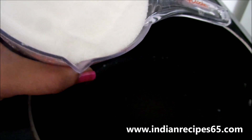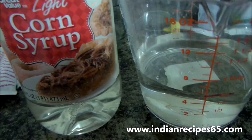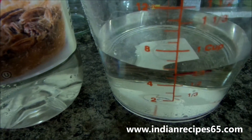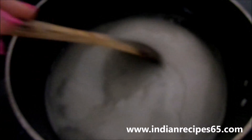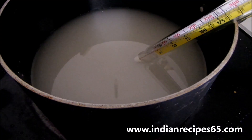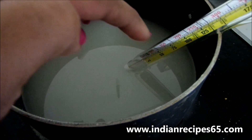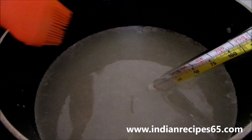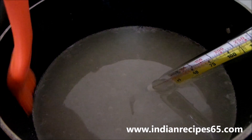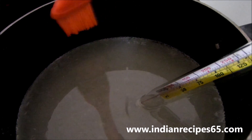Now I am going to take 2 cups of sugar and add it to the vessel. Also add 2 by 3 cups of water and corn syrup to the sugar mixture and mix it well. Heat it and always keep the candy thermometer inside the vessel so that you can note the temperature. You can remove the crystals forming on the sides of the vessel using a brush.